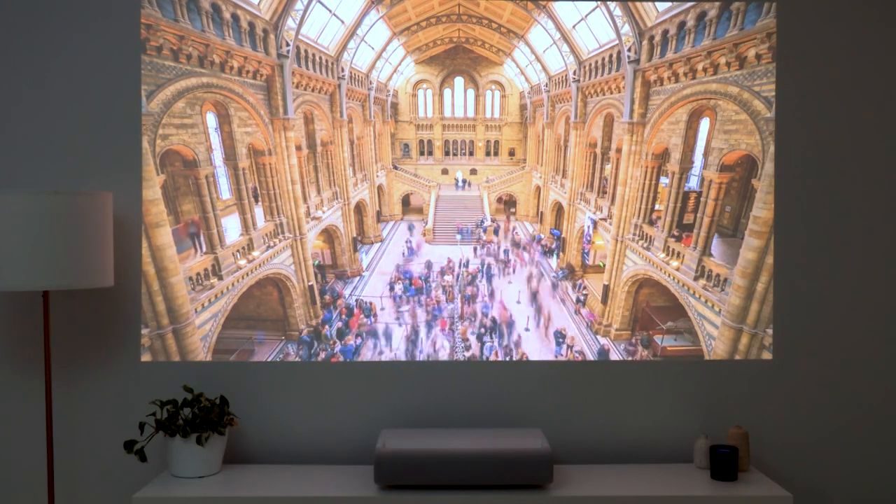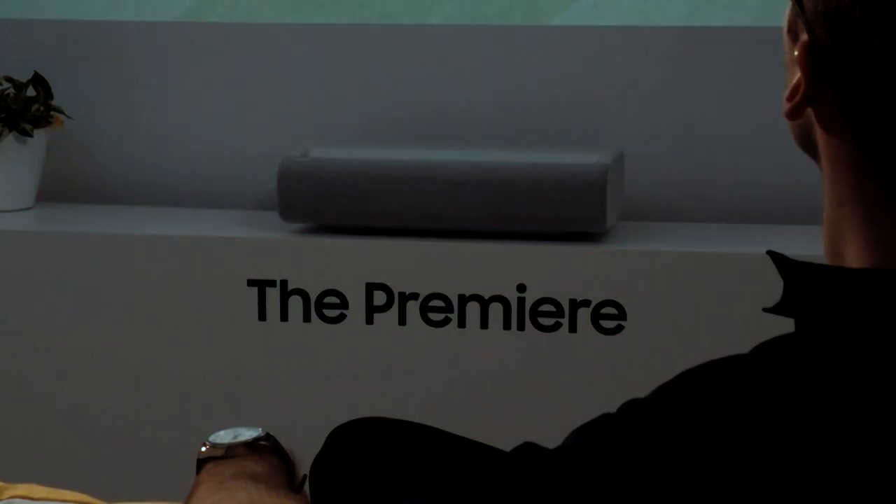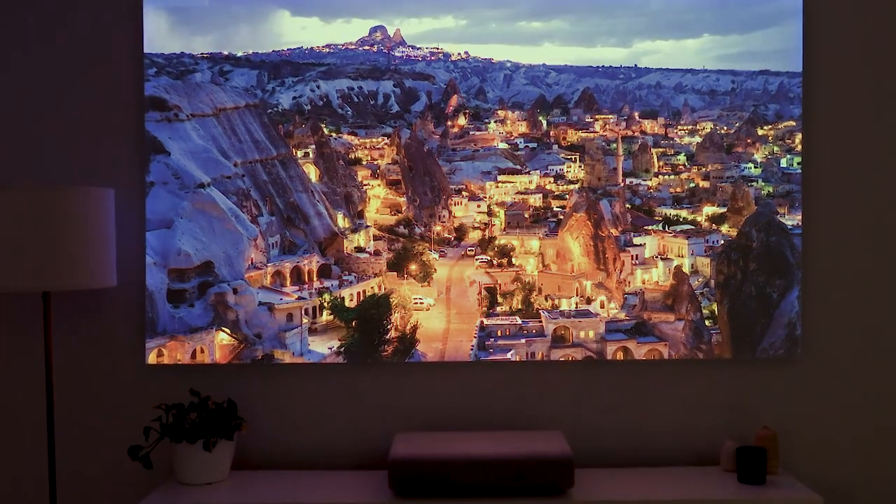When you think projector, you often think projector screen, and that's because a screen generally provides a better experience when in a light or dark room. But with the Premiere, thanks to its high brightness and unique triple laser technology, even without a screen in a dark room, you will get amazing contrasting colors for an incredibly immersive experience.